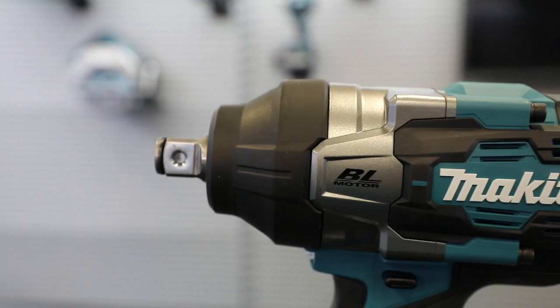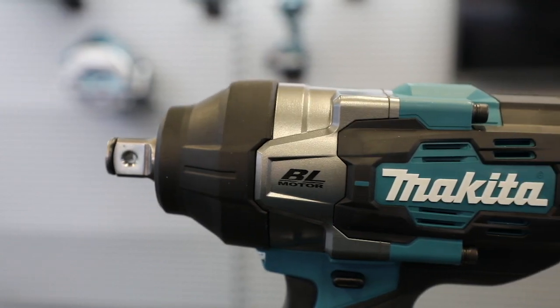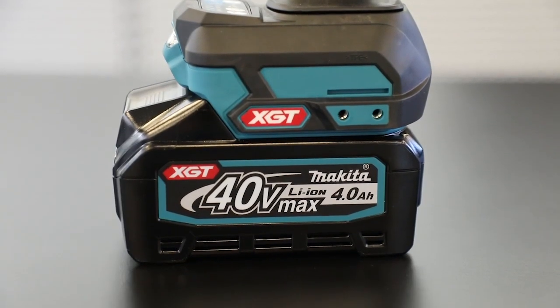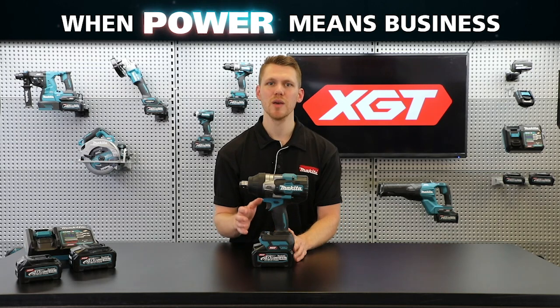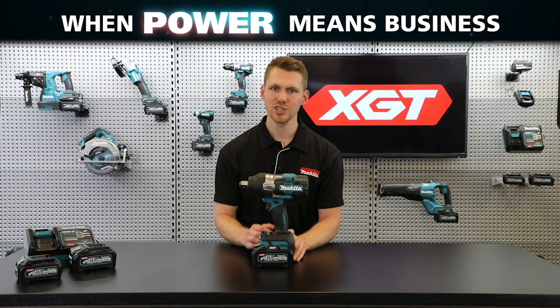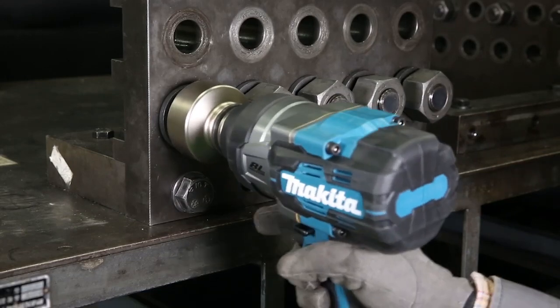Part of the XGT range, designed with innovative technology, durable design, and higher output batteries. This new model is a premium addition to the current range of Makita cordless tools, designed to suit the needs of high-demand industrial users.